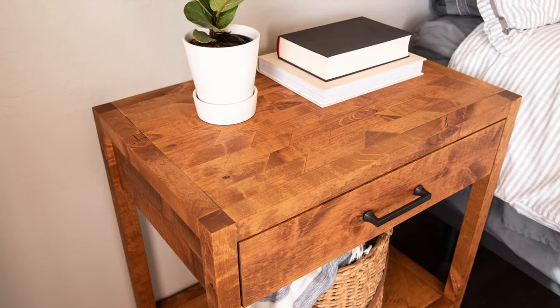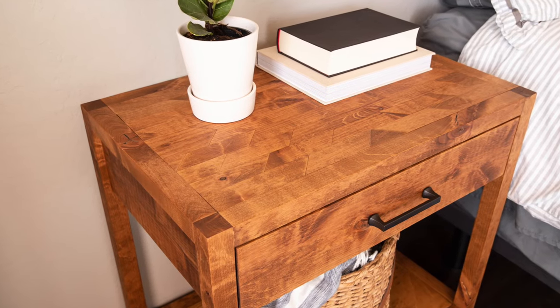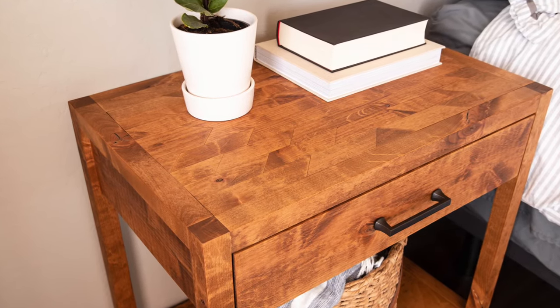I designed these nightstands with what I can only describe as a parquet-style top but with a southwest twist.